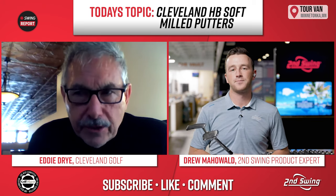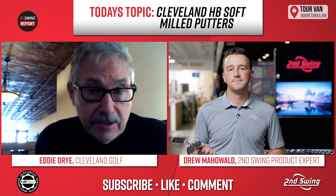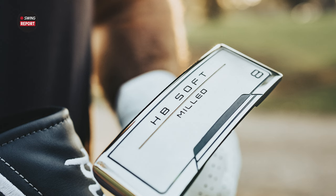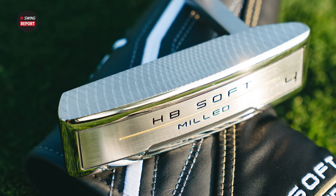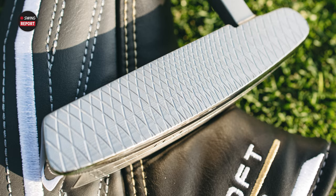The HB putters have been around about 10 years — one of the top unit-selling putters in the business. We've improved it because instead of a cast putter that looks fantastic and looks like it's twice the price, we've milled it. And this is not just a milled face — this is the entire putter milled, just like the $400 and $500 putters, but at half the price. It feels soft, and it's launching now at $199 — it looks like a $350 putter.